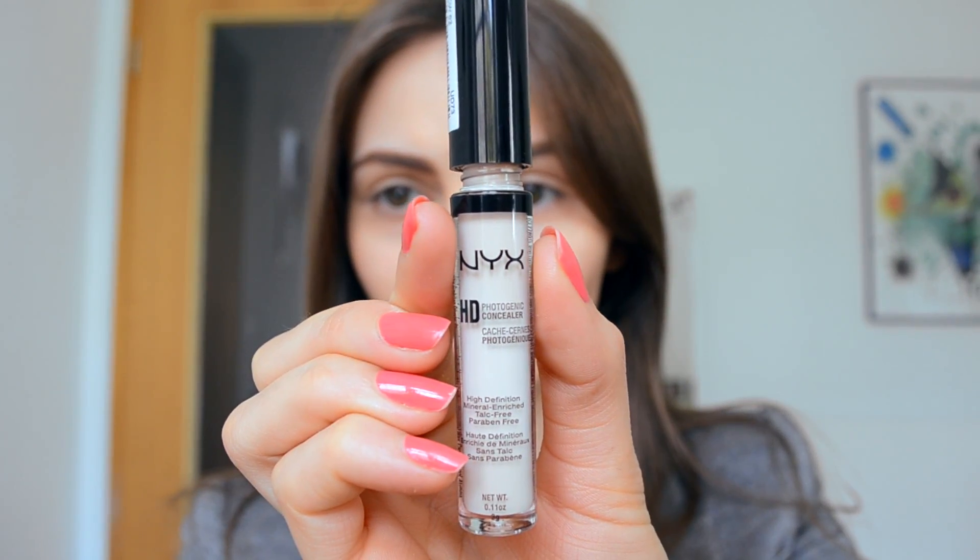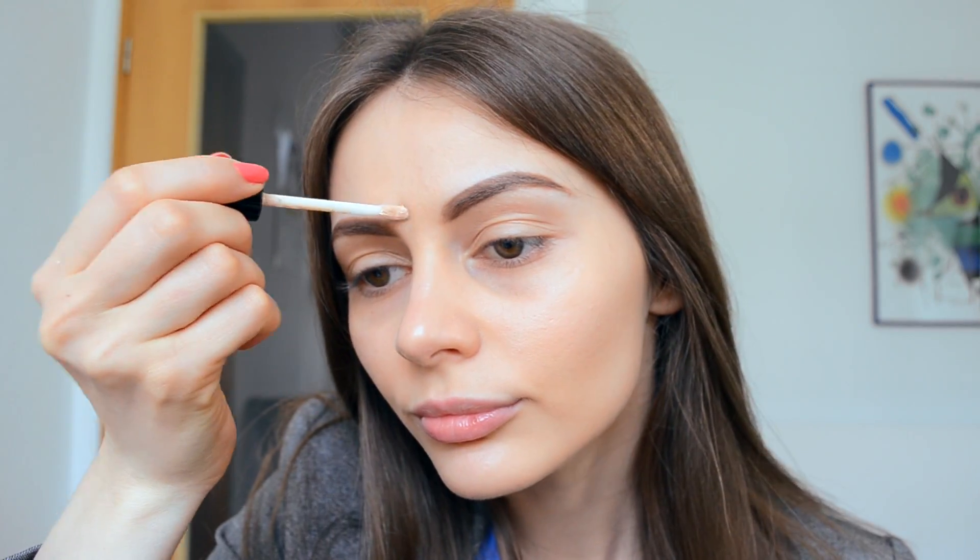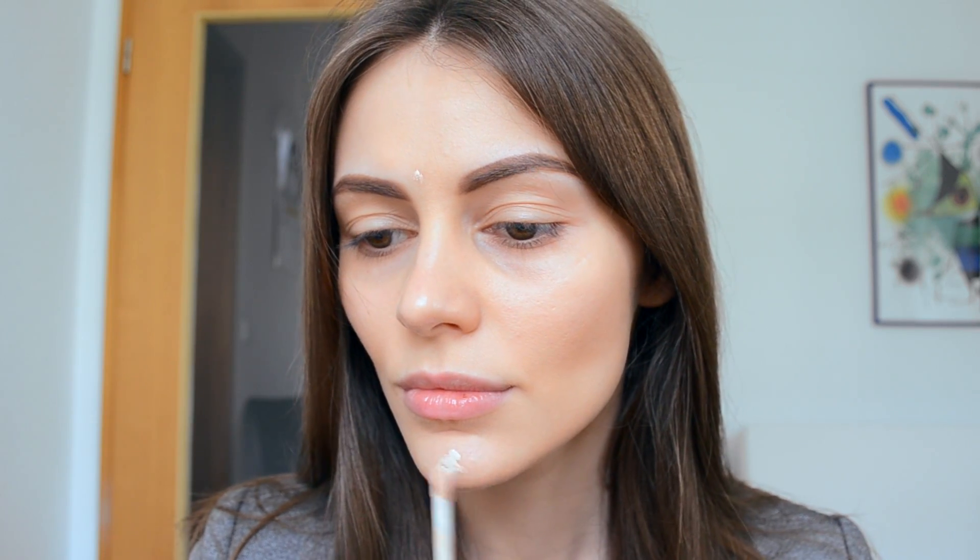Next I'm doing my neck a little bit, then moving to the concealer. I'm using the NYX HD Photogenic Concealer, applying it on my red spots and blending it with the buffing brush.